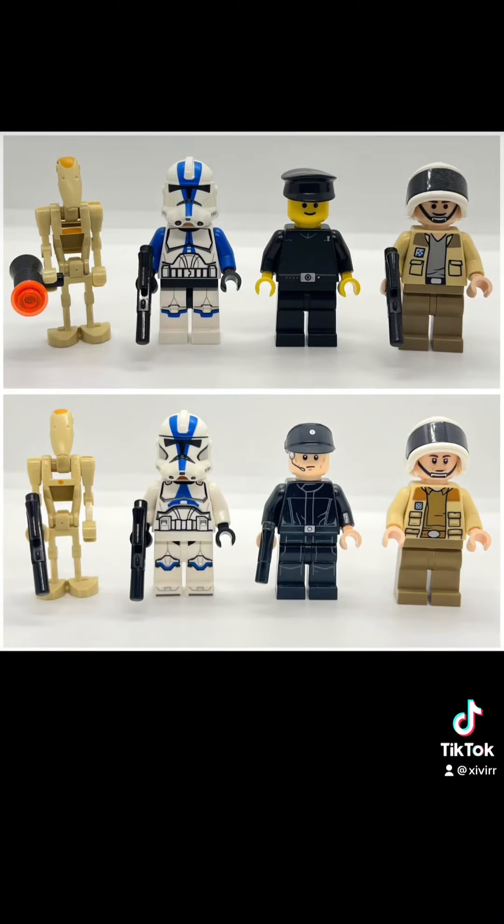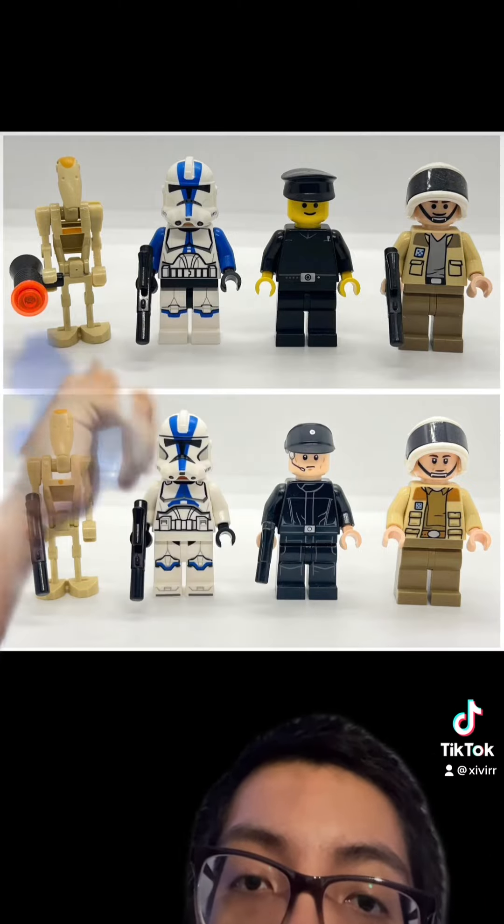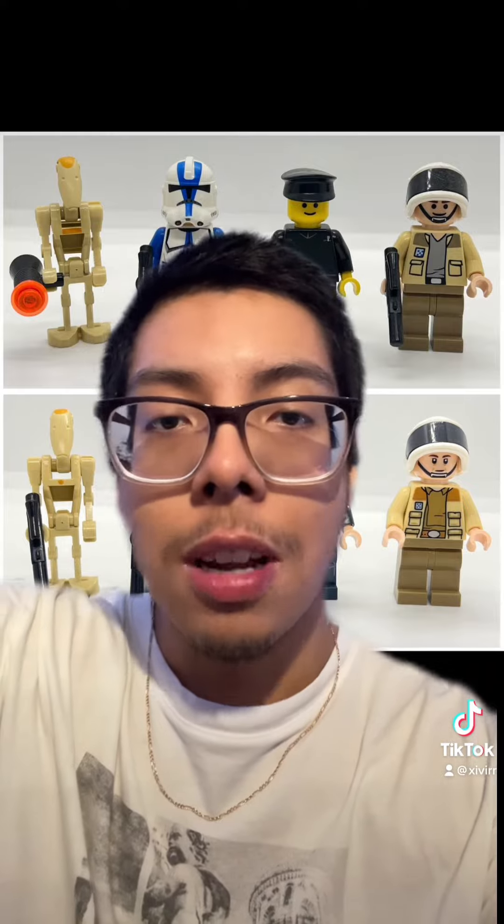Overall, LEGO did a great job with these characters, except for the droid and a little bit with the Clone Trooper — though he looks way better than the previous one we had. I really don't like the Clone Wars style trooper, so yeah.